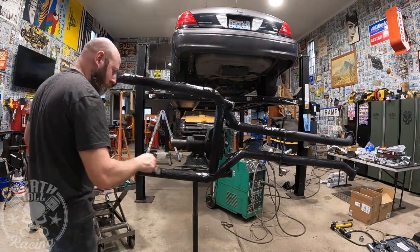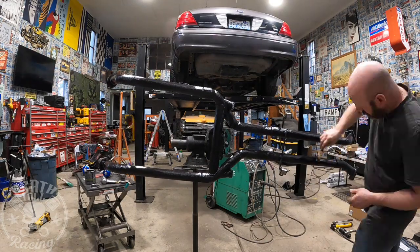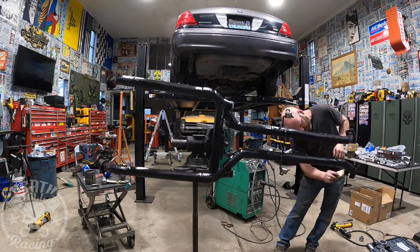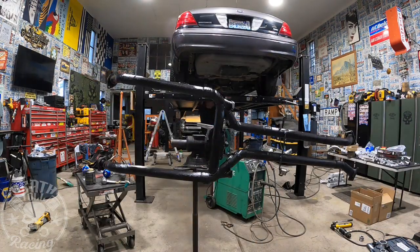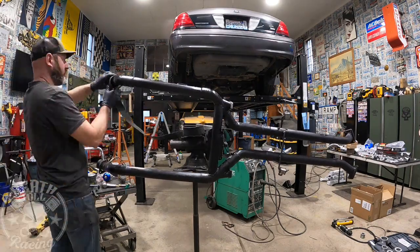I wasn't having a great time brushing it. I didn't want to spray it because I didn't want to cover everything and prep for spraying, so I brushed it and it worked okay. It doesn't look perfect, but we're just wrapping it in fiberglass anyway, so it doesn't need to look great — as long as it works. I'm using two-inch wide fiberglass as a wrap.